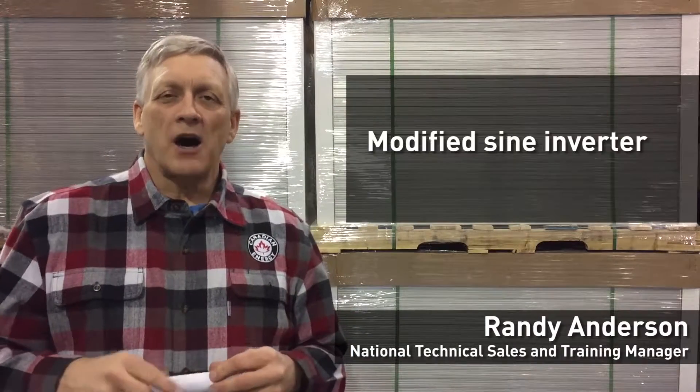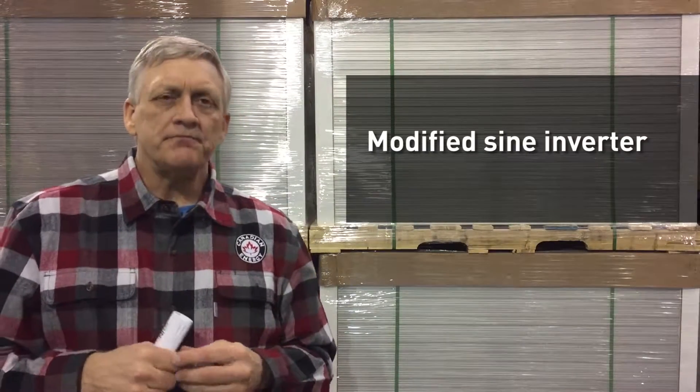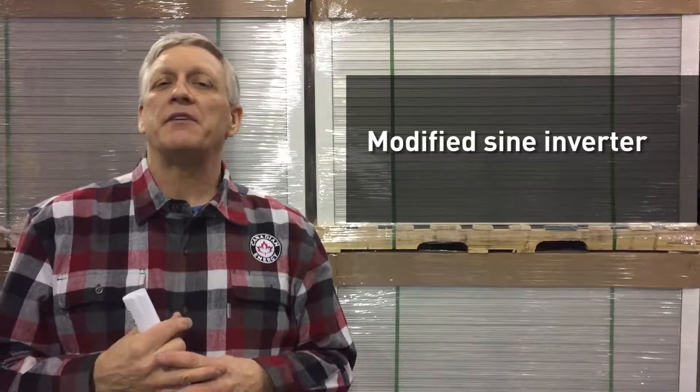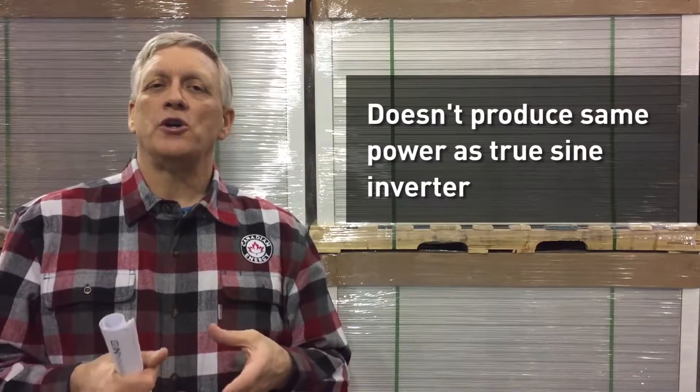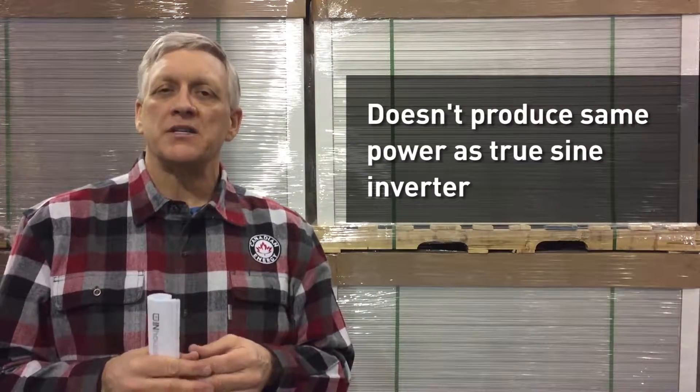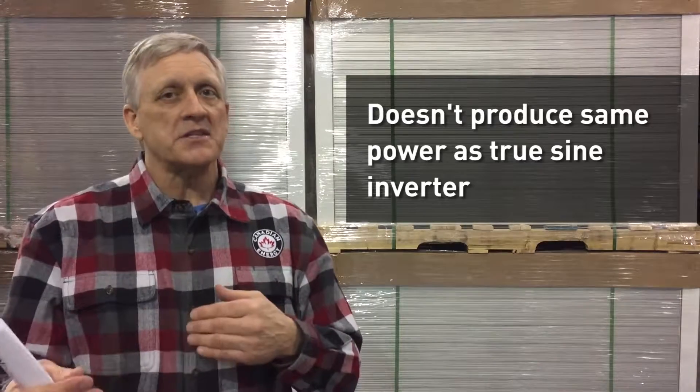Hi, our topic today is modified sine wave inverters. What is a modified sine wave inverter? Many know it as a square wave inverter — some old terminology — but essentially a modified sine wave inverter doesn't produce the same clean power as a true sine wave inverter. It's not the same power that you get out of your AC plug in your home.